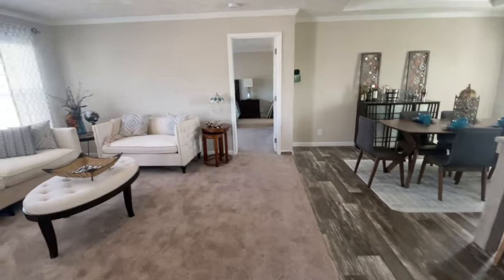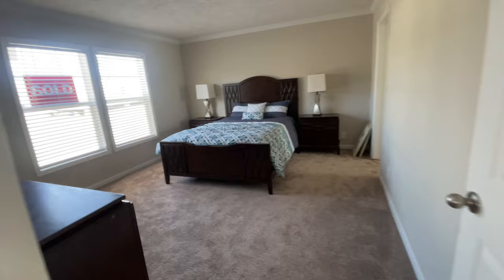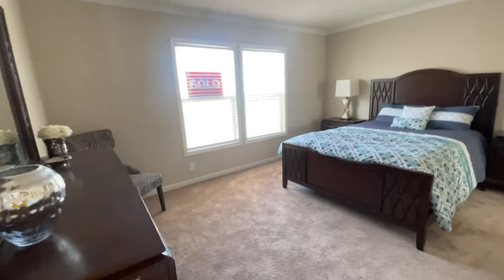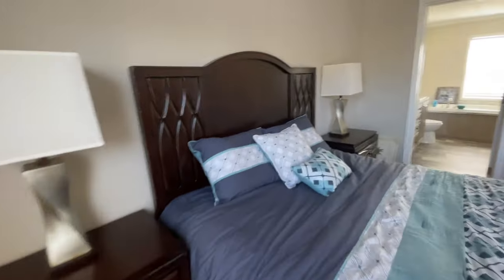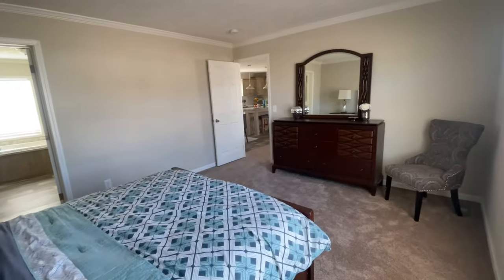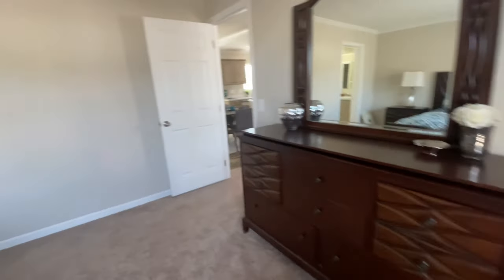Now across the house through the living room, we're going to go to the master. Another nice size room — this primary bedroom is huge. You have space for your furniture and can even create a little seating area. I really love the size of this room.